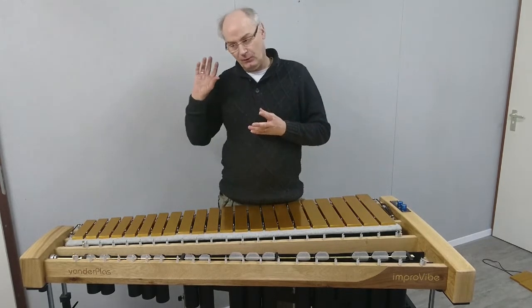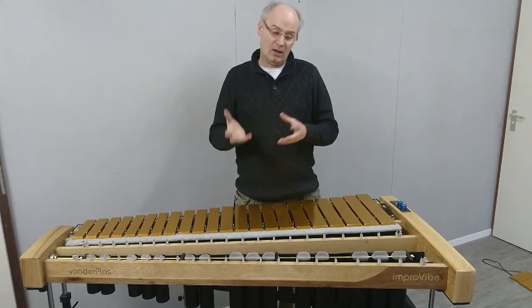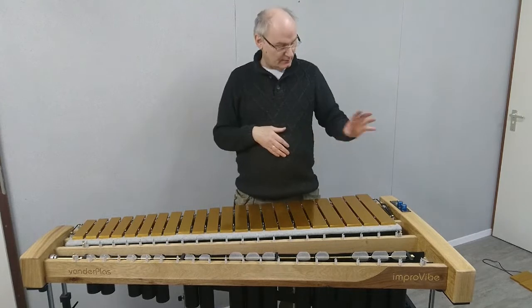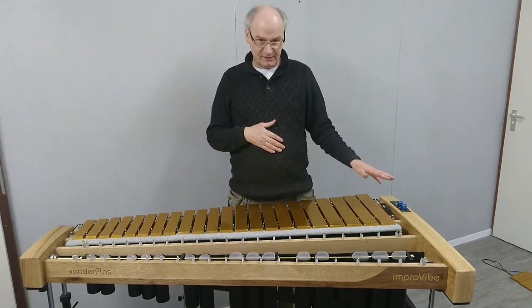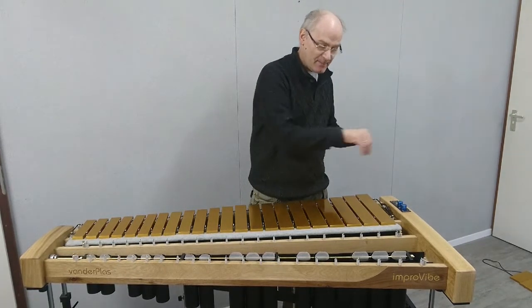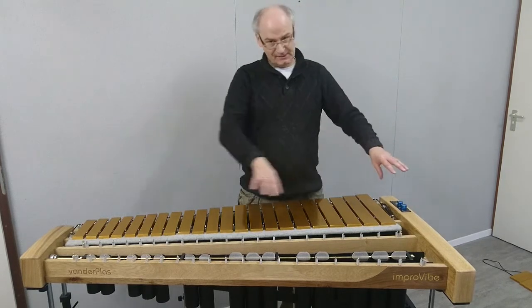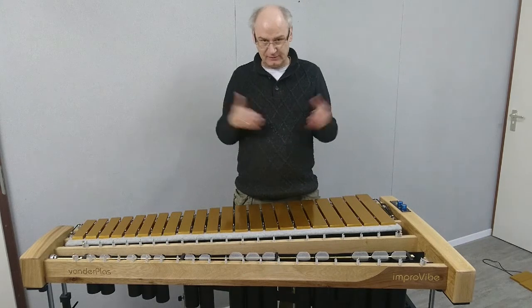On the small end block we have embedded the motor. On the big end block, nicely convenient on top, we have placed the controls for the motor. Everything is nicely embedded — all the cabling is embedded from the outside. You don't even know the motor is there.